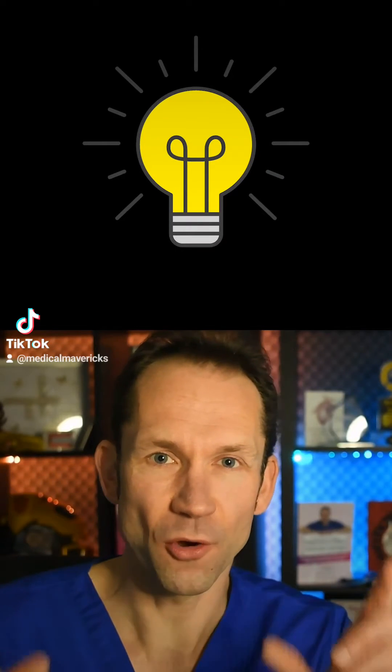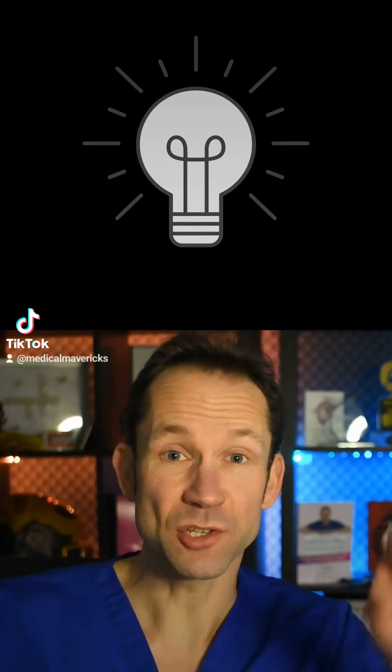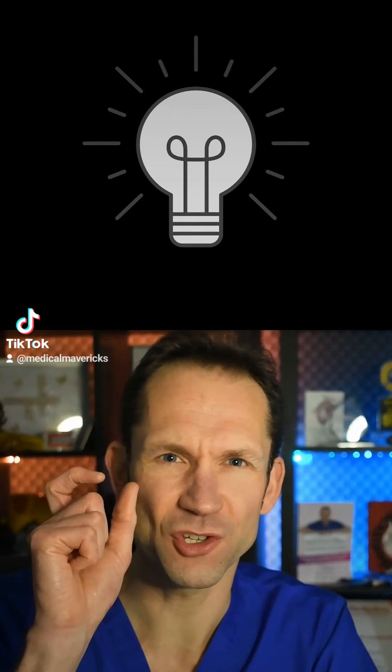You may have noticed that when in dim light your vision is in grey scale and it's really hard to see anything with real clarity or colour. You also tend to notice more of your peripheral vision rather than the vision in the centre.